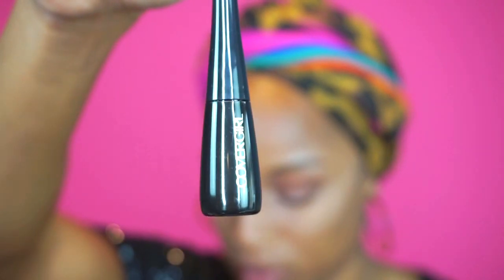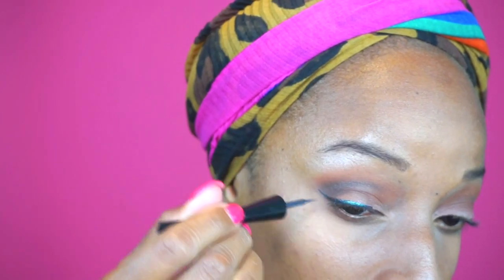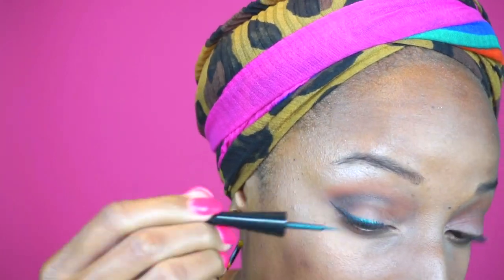Then we go ahead and lock the look up with that setting spray — this was the most fun part to me. I'm actually digging these color liquid liners that they have here. I did my signature winged liner in this sort of emerald green color. Finally, I finished off with the Peacock Flare mascara in black.